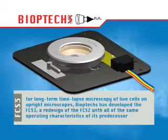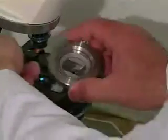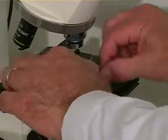For long-term time-lapse microscopy of live cells on upright microscopes, Bioptics has developed the FCS3, a redesign of the FCS2 with all of the same operating characteristics of its predecessor.